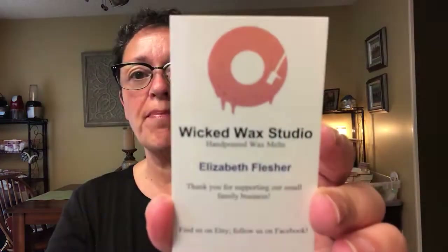Hey everybody, it's Ramona, welcome back. Today I have a fun wax review for you. Last week a vendor called Wicked Wax Studio from Etsy contacted me on Instagram — her name is Elizabeth Flesher — and asked if I'd like to try some of her wax and review it. I said absolutely, with the understanding that my review will be honest, good or bad or in the middle. She sent a nice card saying she hoped I'd enjoy the scents she picked. She originally asked what I'd like to try and I said I'll leave that up to you, these are some categories I like.